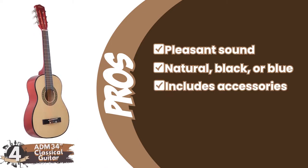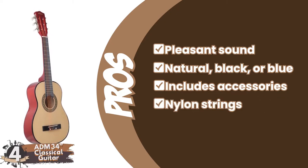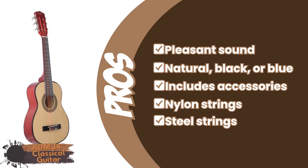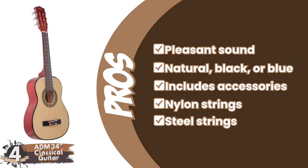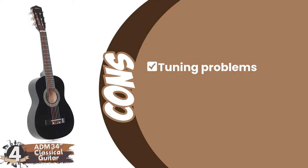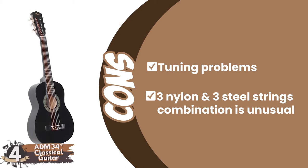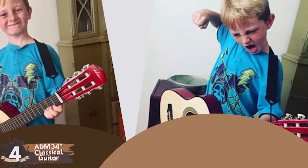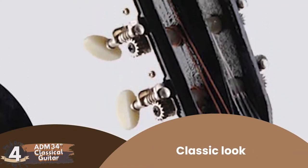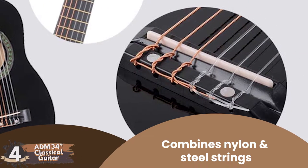It includes an electric tuner, picks, strap, and case. The nylon strings are especially suitable for classical and bossa nova, and the steel strings are especially suited for folk and acoustic repertoire from other styles. However, some report tuning problems and buzzing, and it lacks fret markers. The combination of three nylon and three steel strings is unusual. Bottom line: it's the best half-size classical guitar. It has a classic look or more contemporary colors, and it combines nylon and steel strings in a unique way.